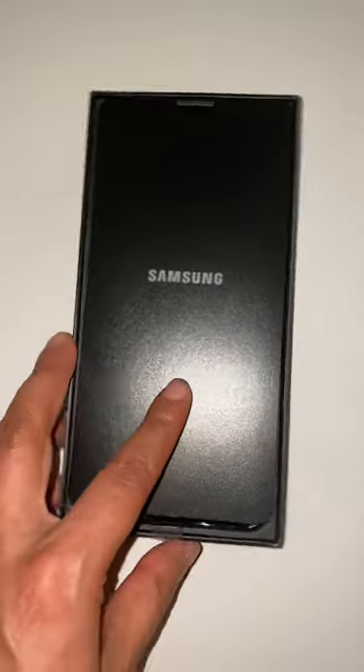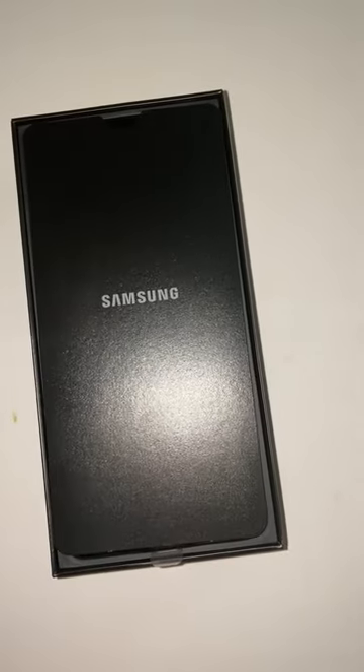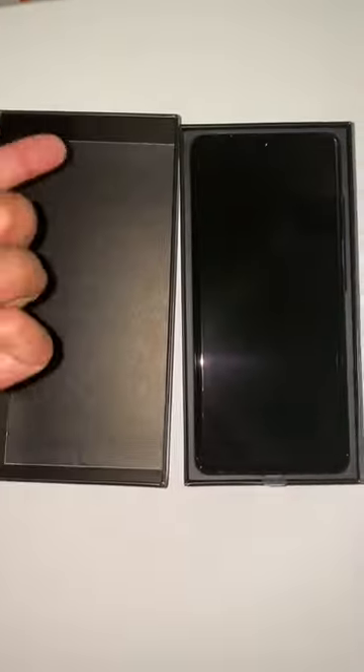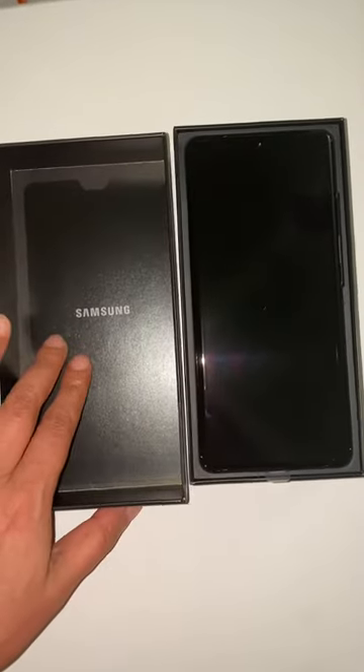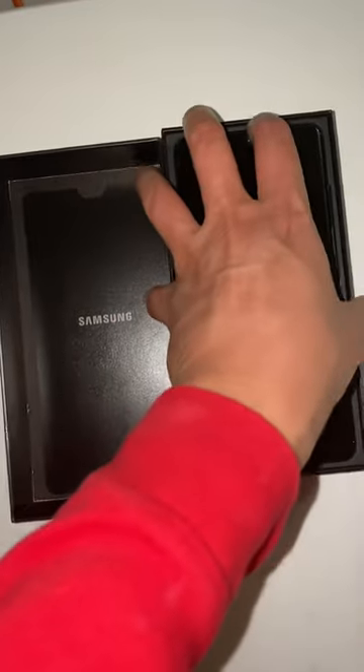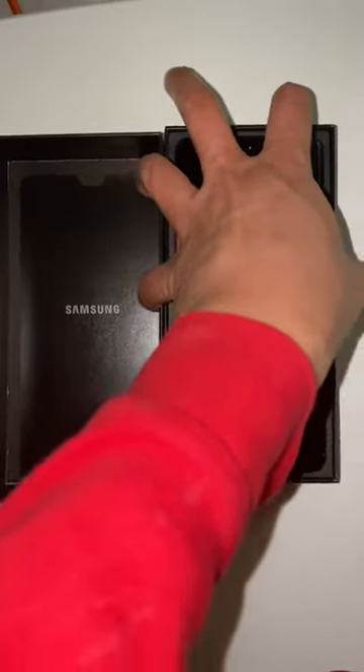So we've opened the box. Inside the box, there is a Samsung booklet — I think it has all the manuals and everything. That's just Samsung branding, and here is our phone — the S21 Ultra.